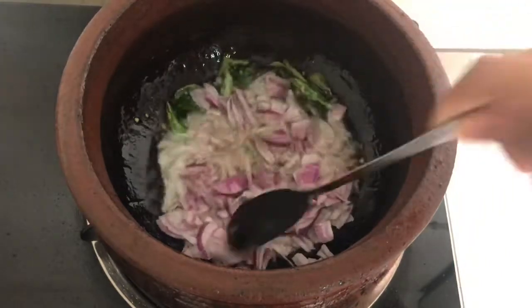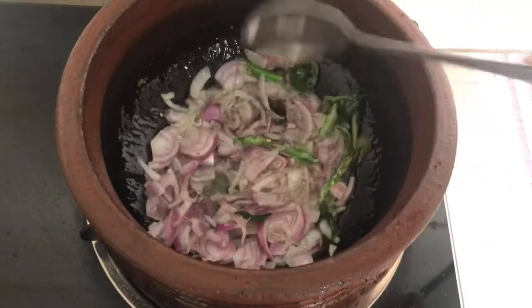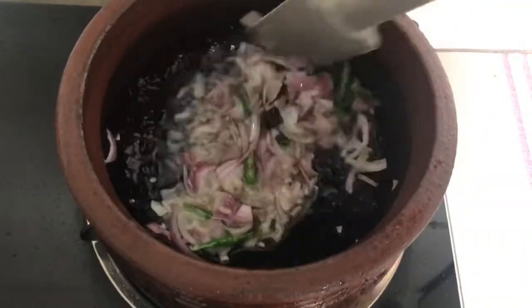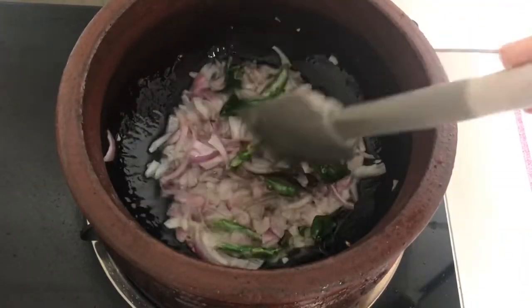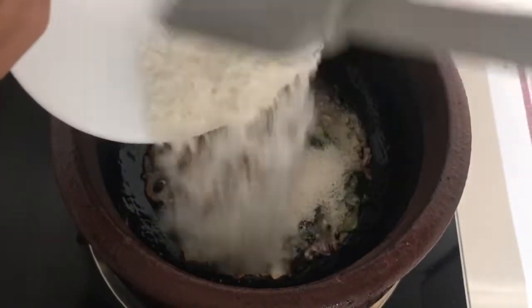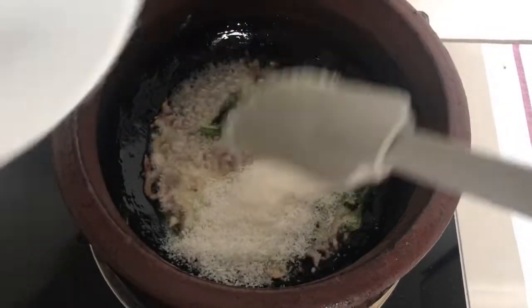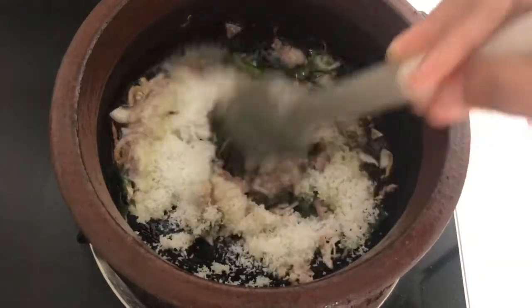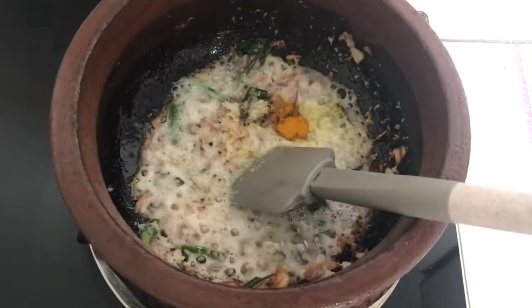I'm going to put this on top. We add 4 spoons of oil, then we add it to the pan.